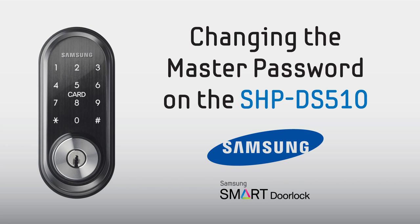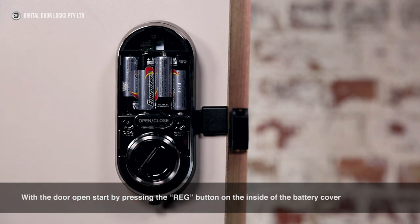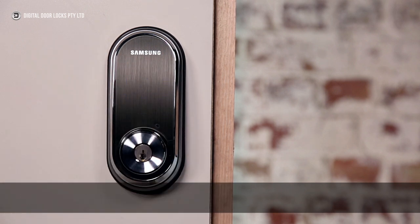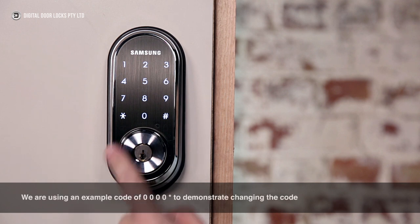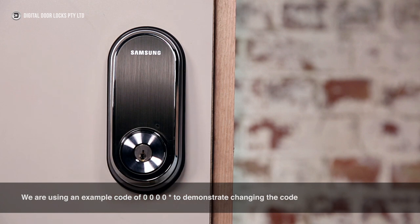Programming the lock. Changing the master password. With the door open, start by pressing the reg button on the inside of the battery cover. The default master code is 1234 star. The lock will guide you to press 1 and star to change the master code. We are using an example code of 0000 star to demonstrate changing the code. The lock will confirm the code you have entered.